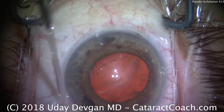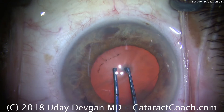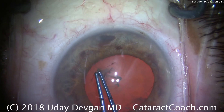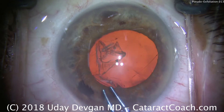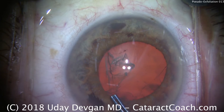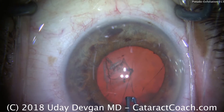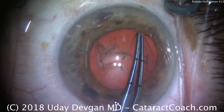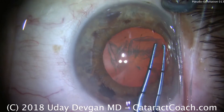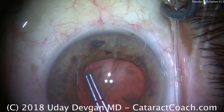This pupil may not stay this large; it may come down in the middle or end of the case. So we're going to make a sufficiently large capsulorhexis. Remember that patients with pseudoexfoliation can have post-operative capsulophimosis of the anterior lens capsule. So you do not want a small or baby-sized capsulorhexis — make a generous one, at least five millimeters, maybe even five and a half or six millimeters.